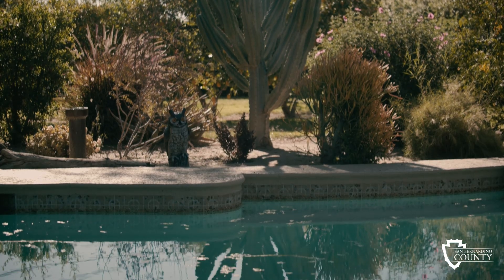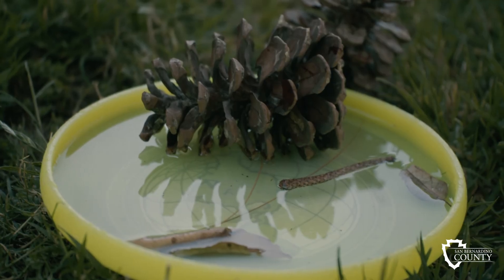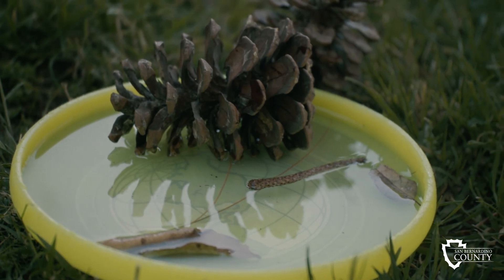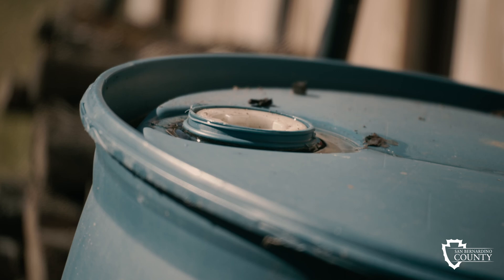Have you noticed an increase in mosquitoes in your backyard? Have you ever asked yourself where these mosquitoes are coming from? Mosquitoes breed in very small amounts of water. Warm temperatures mean your mosquito season is now here. Even small amounts of standing water mean mosquitoes can breed and spread disease, and the risk for most people is in our own backyard.